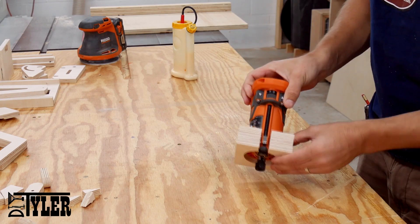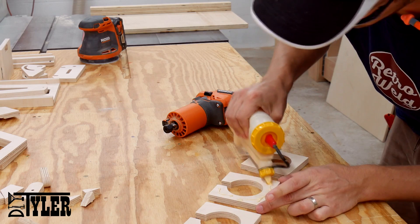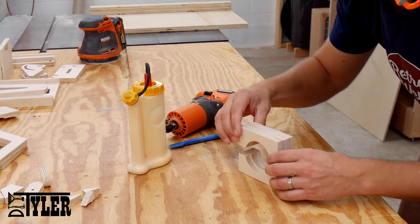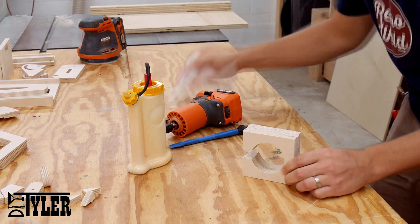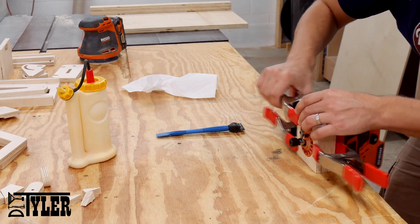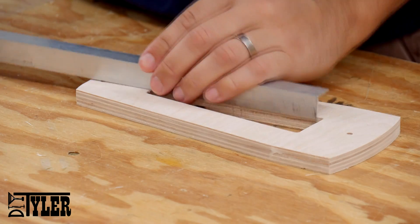The first order of business is to laminate a few pieces of wood together that are going to hold the router, which is the power source. I am going to be using a cordless Ridgid router, which is pretty cool because this is a truly cordless portable mortiser — where a lot of other versions you actually still have to have a cord, which is not a big deal, but this is just a cool option.